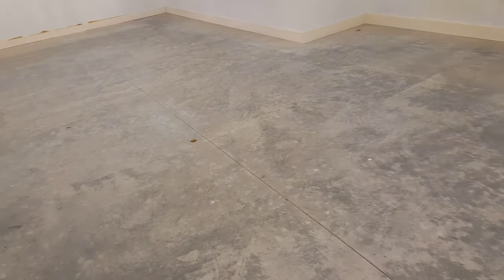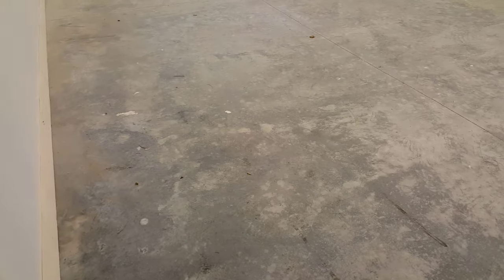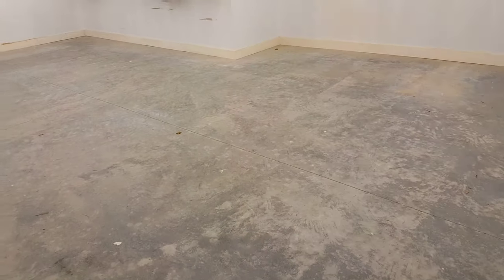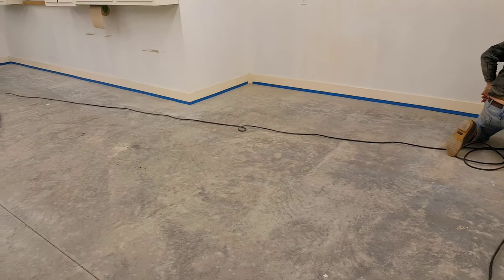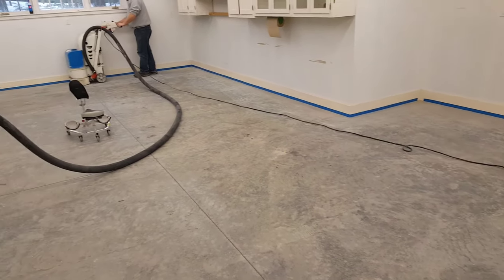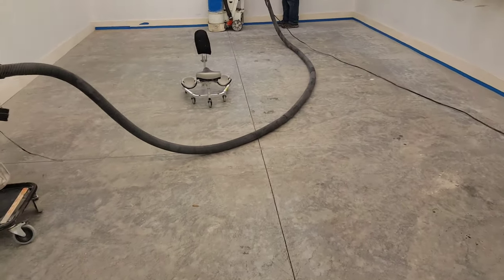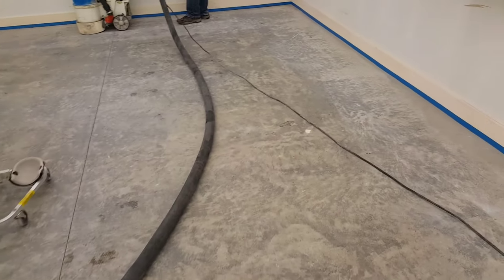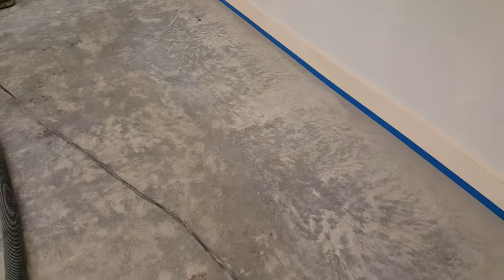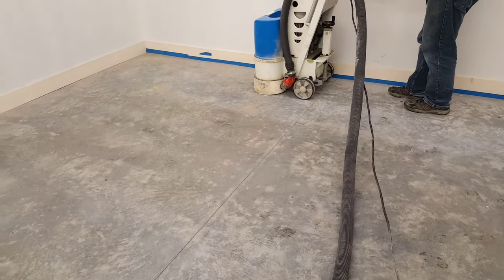On this job we were hired to do a stained concrete floor in a basement - probably about six or seven hundred square feet. The floor was power troweled really smooth, very dense and very hard, but also pretty dirty. The cool thing was it didn't really have any cracks, chips, or divots - no repairs needed.